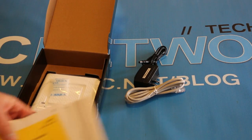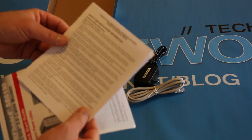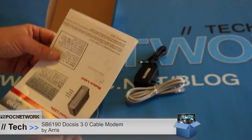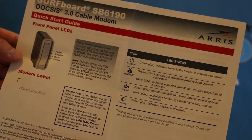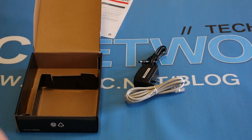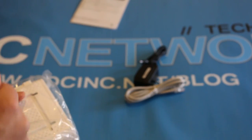You have some documentation — having trouble? Call us. Then you have some safety and regulatory information, the small print they're forced to give you. You have an easy instructions quick start guide that tells you the obvious: plug the modem into the wall, plug the modem into your computer or router, and turn it on. Done. So: power cable, ethernet cable, some documentation, the modem, and silicone packets.